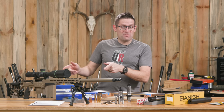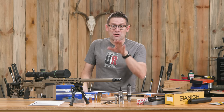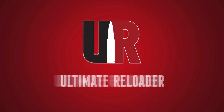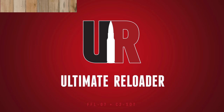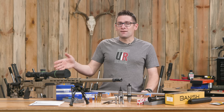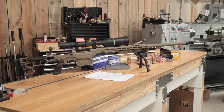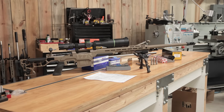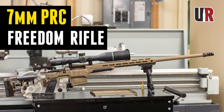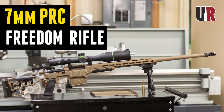If you liked the 7PRC Freedom Rifle build, you're going to love the .338 follow-up. That's right, recently I built the Bat HR Freedom Rifle. This thing is absolutely awesome. You're going to want to check out the full story, but I'll give you the cliff notes here.